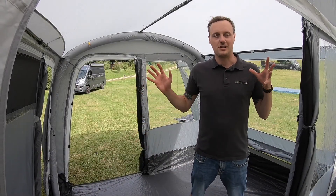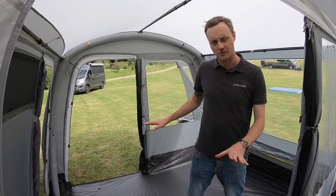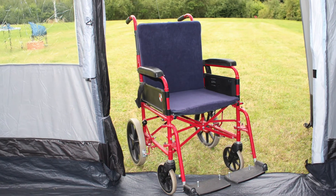Inside the awning it's nice and light, with doors on either side and a big window panel on this side too. You've got a sewn-in groundsheet with fold-flat entry points and lots of ventilation.